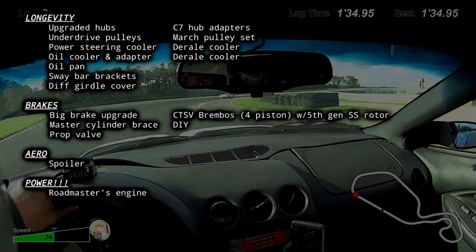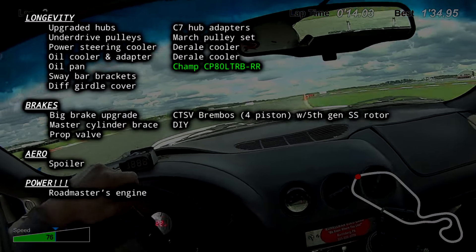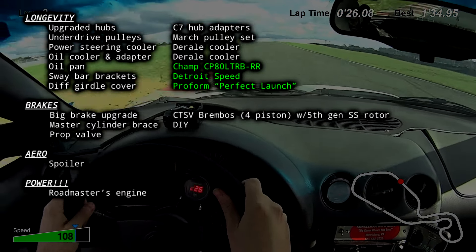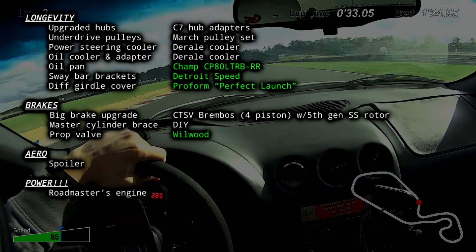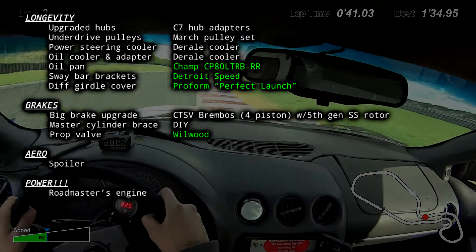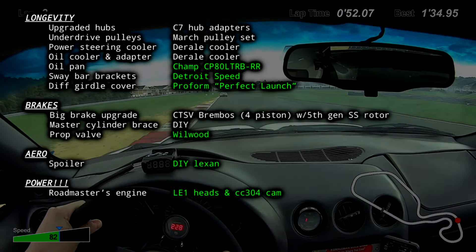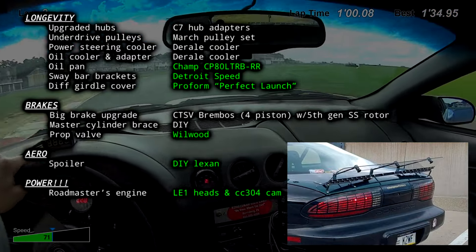For longevity mods, I ditched the Kevco pan in favor of a Champ pan. I noticed some occasional oil starvation as my pace increased and needed something better — the new pan is deeper, has better partitioning, and more trap doors. I added reinforced sway bar brackets and a diff girdle since they were pretty cheap. I also pulled the ABS block and added a proportioning valve to get better control over brake bias. Getting your brake bias right is super important for trail braking and overall stability. I found that a medium to high friction pad on the front with a low friction pad on the rear has worked really well, even with the factory prop valve. Last year I made a Lexan spoiler and swapped in mild heads and a cam — I highly recommend getting some downforce on the rear of these cars as they feel way more stable in high-speed corners.